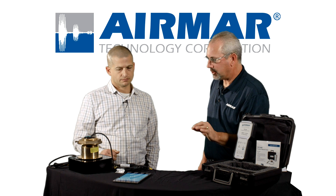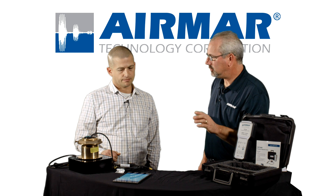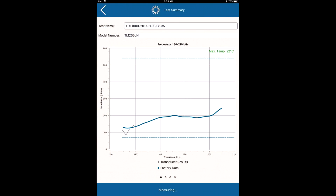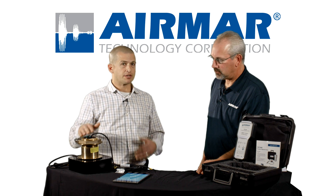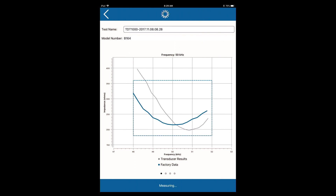Chirp versus non-chirp transducers — we can test both. How is that going to show differently on the SensorCheck app? For chirp transducers, you're looking for a response across a range — a high and low impedance limit across a set frequency range. As long as you stay mainly inside that range, it's a pass. For more conventional single-frequency transducers, you're looking for that inflection point — that resonant point to be within a very narrow frequency range. The curves are going to look a little bit different when you run them through SensorCheck.